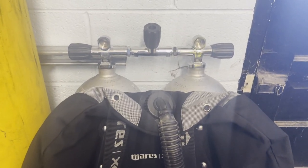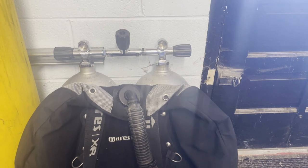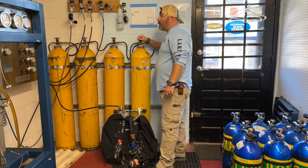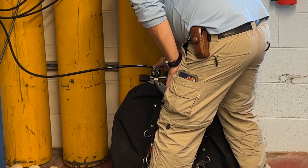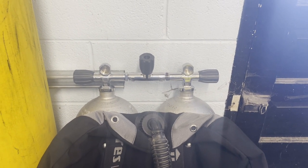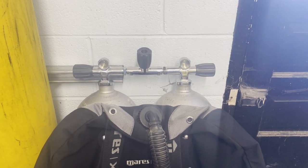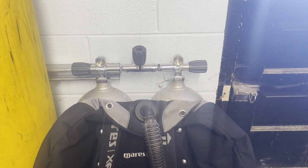Let's talk about the pros and cons of diving doubles — they're pretty equally matched. First pro: filling doubles is super easy. I don't have to fill from both posts; I simply fill from one post and it fills both cylinders at the same time, as long as the isolator valve is open. This also makes it very easy for mix gas — nitrox or tri-mix — filling both bottles with the exact partial pressure of O2 I need at the same time.